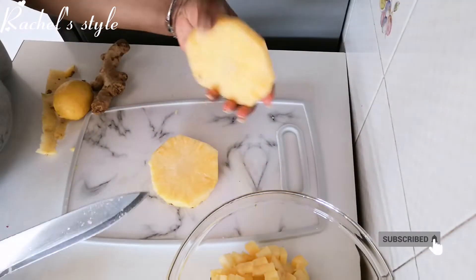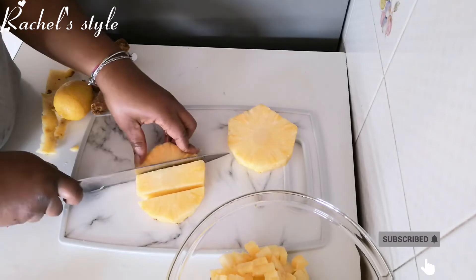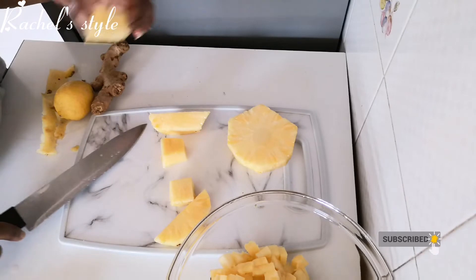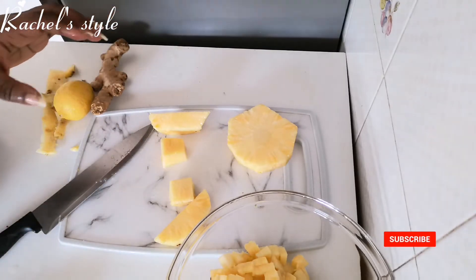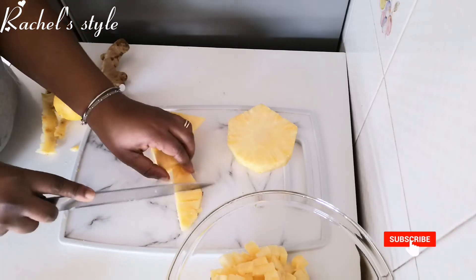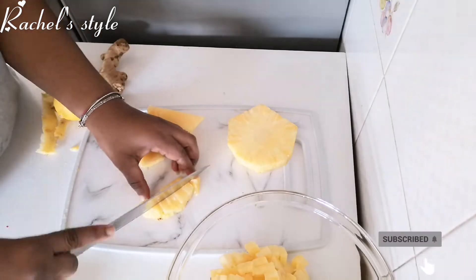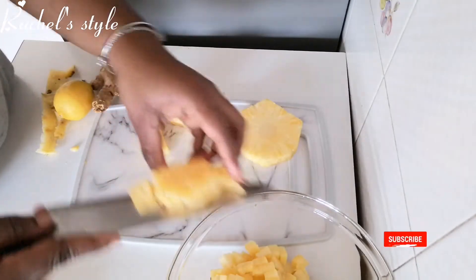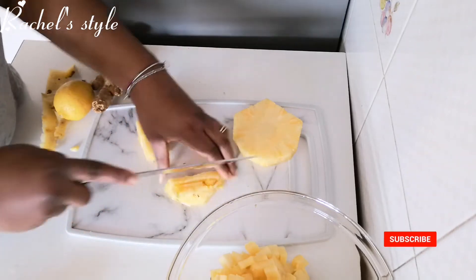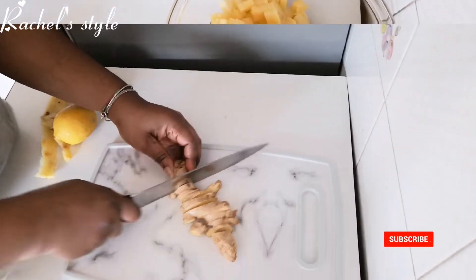I'm almost through, I just have these two left. So as usual, we'll take this hard part out — we don't need it, we'll use it for another juice. We're not going to throw it away — no pineapple is going to be wasted! Just cut it like so, so that the blender will be able to blend it easily. Let's chop them up.